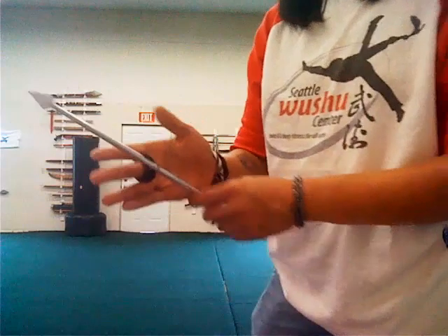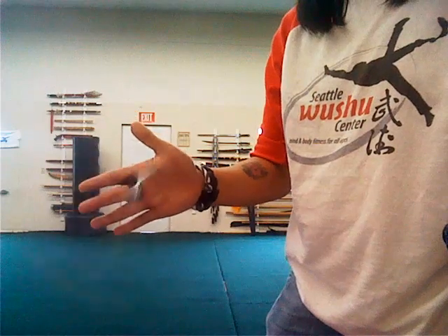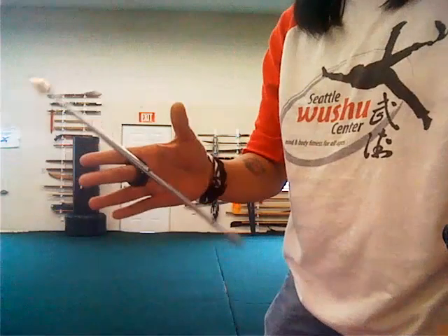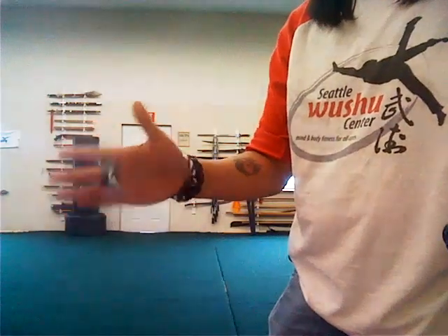Part one is just to get used to keeping your palm straight and the fingers back, and just give the piercer a little bit of a spin — get used to how it feels when it spins. Try not to get your thumb in the way or your pinky in the way. You've got to keep the fingers out of the way.